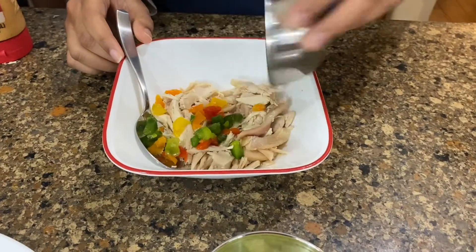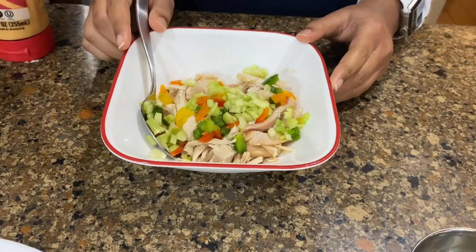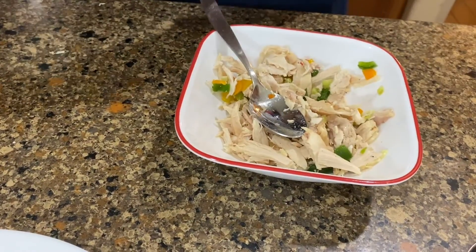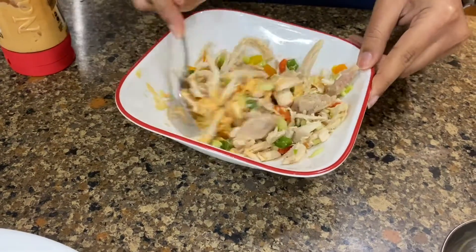For this sandwich, we're going to take some rotisserie chicken in a bowl along with some chopped bell peppers, some chopped cucumbers, and some salt and pepper, and give this a quick mix. Now we are going to add our mayonnaise and give this all a nice mix until it's well combined.